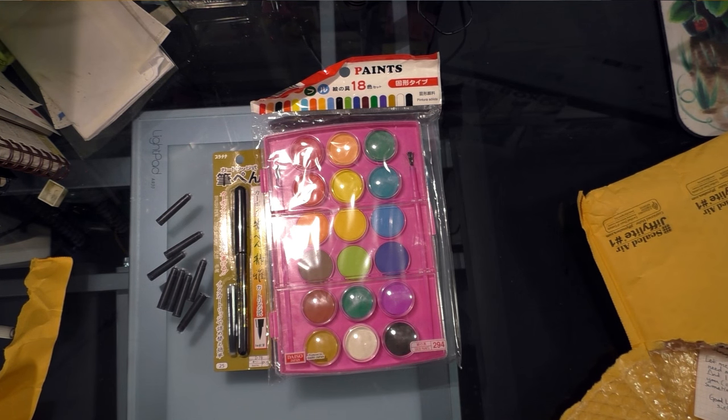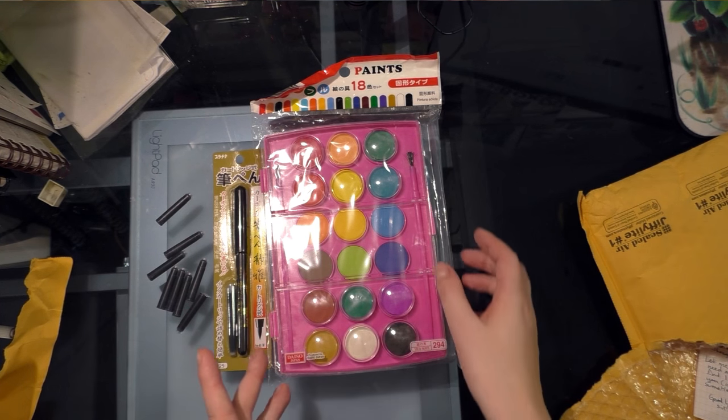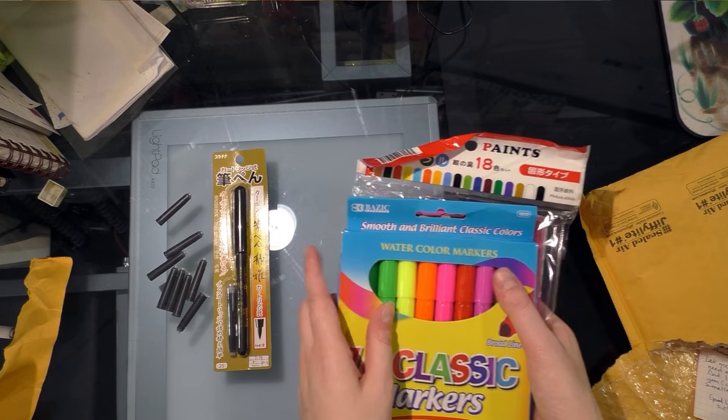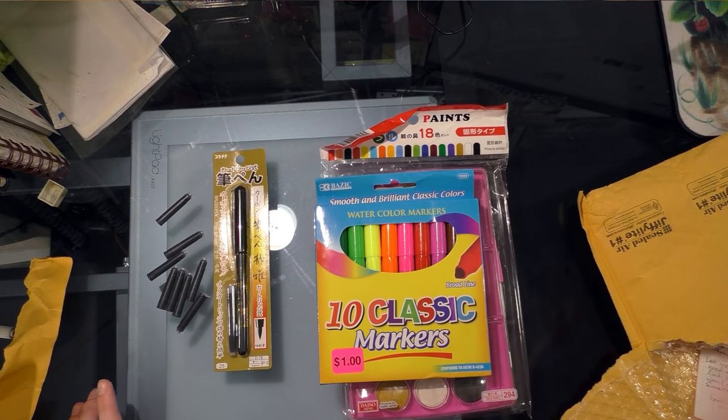So that means I owe Heidi a return package — not owe-oh, but I'm going to put one together for her, and I think I've got some stuff in mind already. So thank you very much, Heidi. I hope you don't mind me unboxing it. I figured it was from Daiso, and I wanted to show everybody what you sent, and I look forward to reviewing these probably on camera so everybody can enjoy. I'll show you guys what I send her in return, and hopefully she won't see it until she gets it.